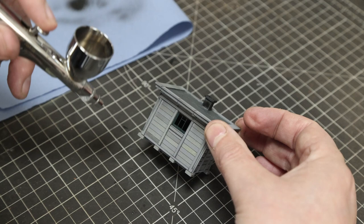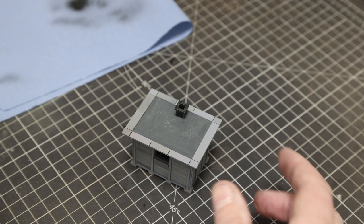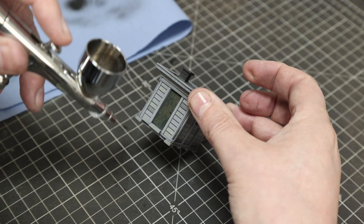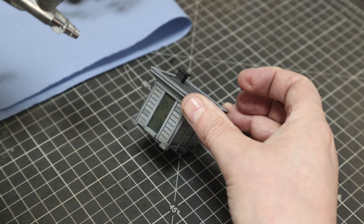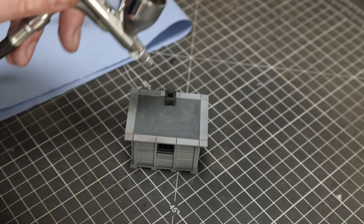Just a little bit at the bottom to make it look a bit dirty. I opened it up to get a bit more pressure and now you can see it working. The same on the roof, and just play around a bit more around the chimney for a smoke effect.